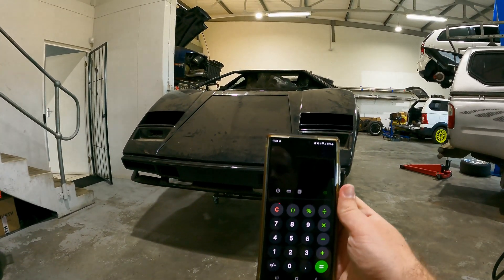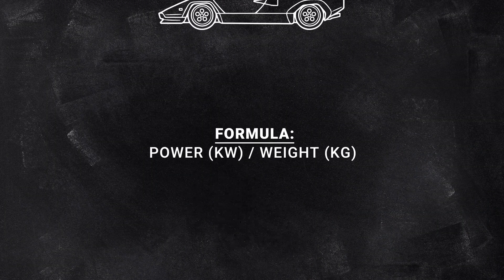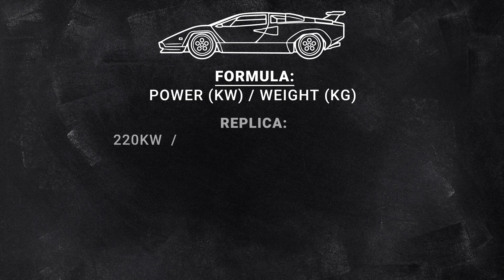The new engine going in makes 206 kilowatts according to Toyota, however tests have shown that figure is probably closer to 220 kilowatts, so let's use that. According to the paperwork, the replica weighs 1,180 kilograms — a wet weight including all fluids and petrol. This weight is subject to change with the new engine, but we'll go with that original figure. That gives us a power-to-weight ratio of 0.18 kilowatts per kilogram with the stock engine.